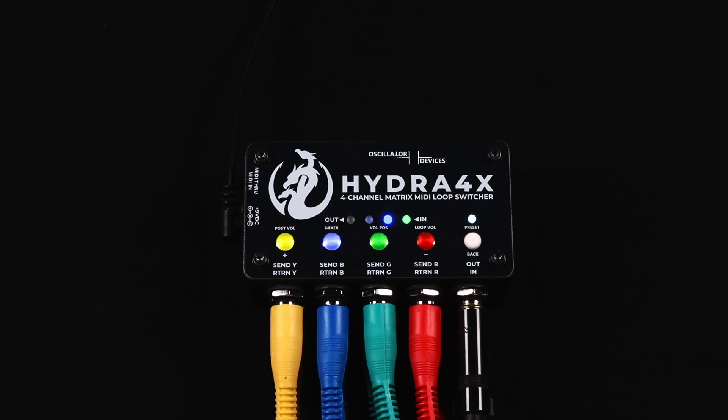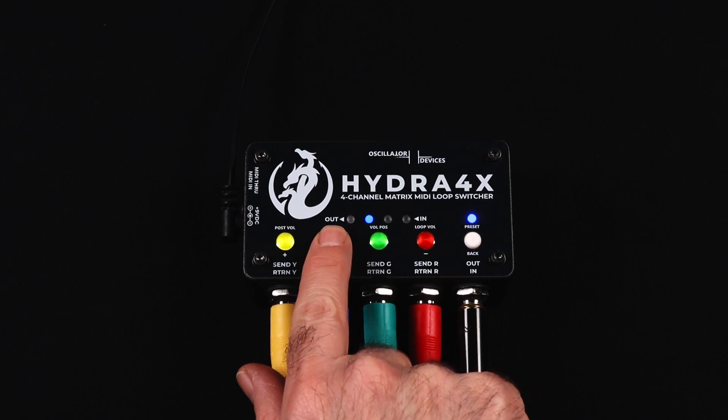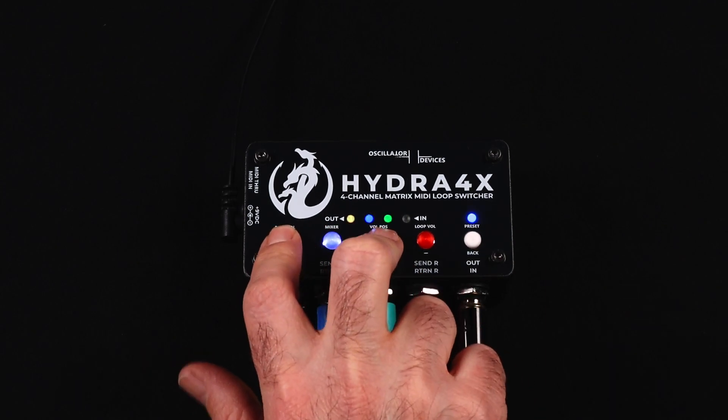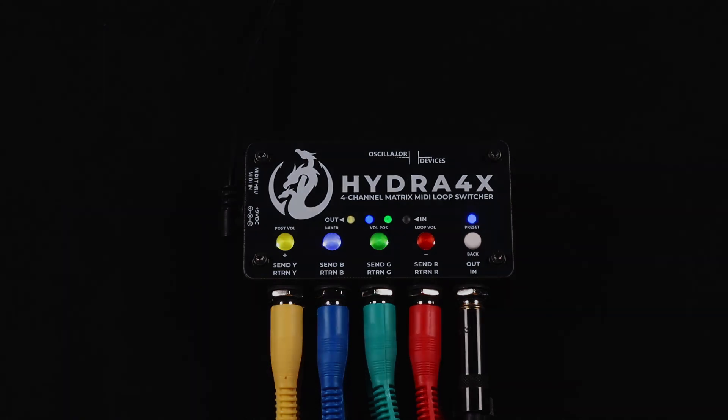To have loops parallel to each other, press and hold the loop buttons a second time. Now we have set up loop green and loop yellow parallel to loop blue. This should give us a pretty heavy distortion, but the delay trails will stay clean.